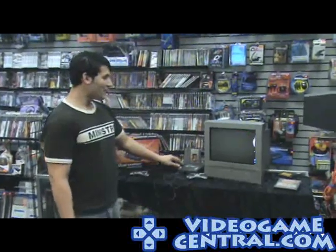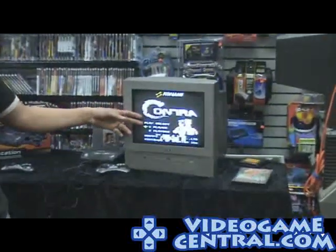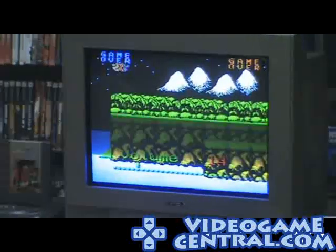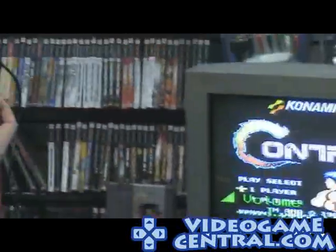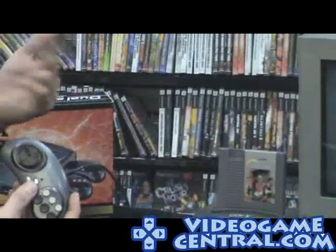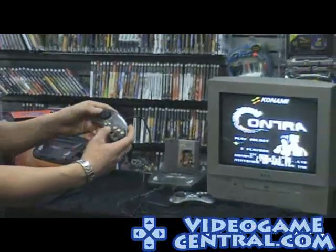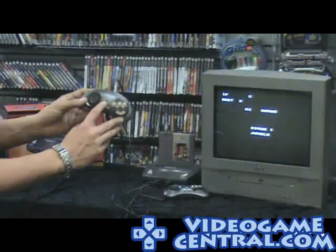Now if you hit the 8-bit button, you'll see — pop it right on top, nice tight fit — Contra. Original Contra. You'll remember that great goodness. You get the start and select button, and we have a slow-mo button. All the original codes work: up, up, down, down, left, right, B, A, B, select, start for two players, start for one player. The button in the middle is actually a turbo — or slow-motion — button.